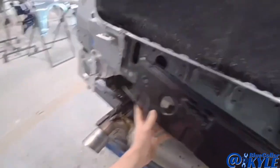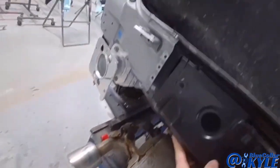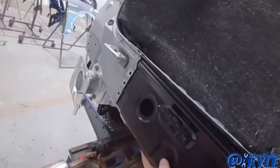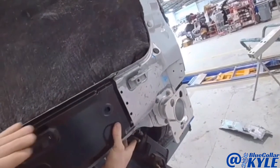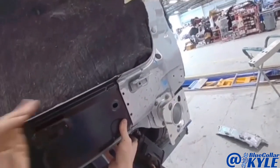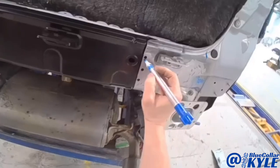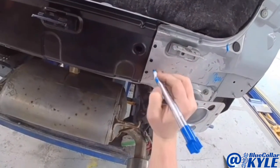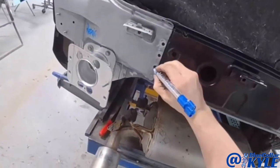Now I'm going to see if I can fish this rear body panel in. What I'm going to have to do is slide it in this side and then come over here and fish it in — just like that. That worked out good actually. Now I'm going to mark where all my welds are, then I'll lift this back out and get it prepped for welds.